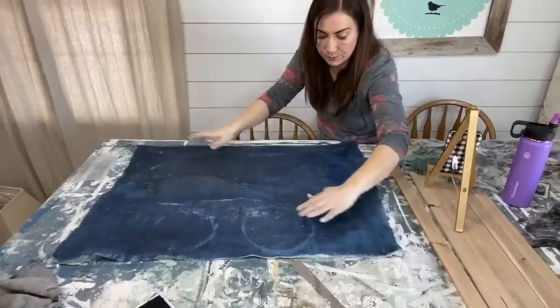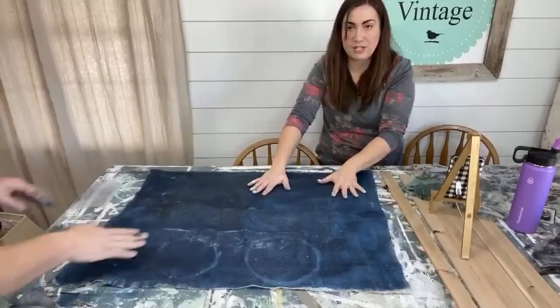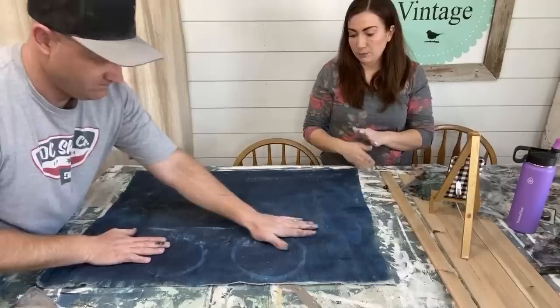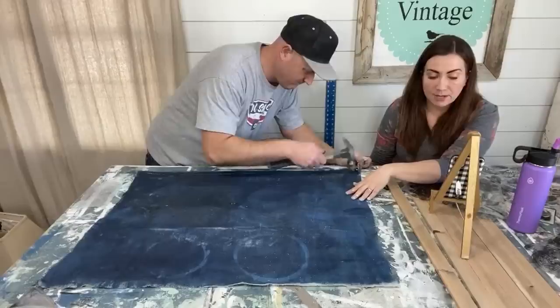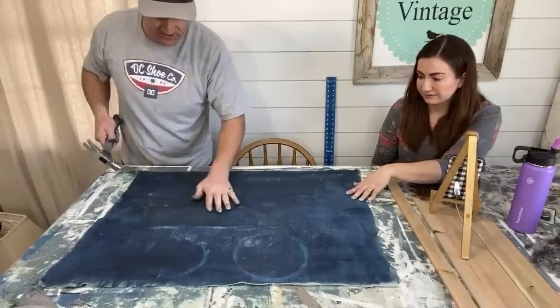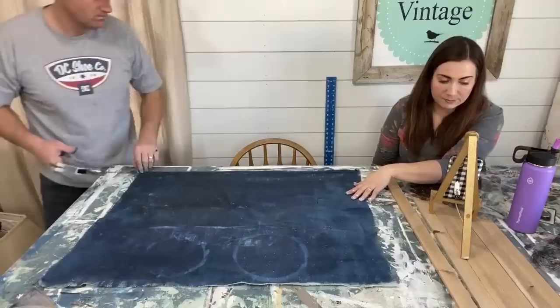So this is our other drop cloth — it got some sawdust on it from being in the basement. You can see circles and all kinds of distress happening here, but we did seal this one with liquid patina. If you wanted a less distressed look on your drop cloth, just use a brand-new one — we totally used an old one, which is fine because we're going to put the design on it. We may even do some white wax. This is the one we're going to be using the transfer on — I'm really unsure because I've never put a transfer on painted fabric in my life.